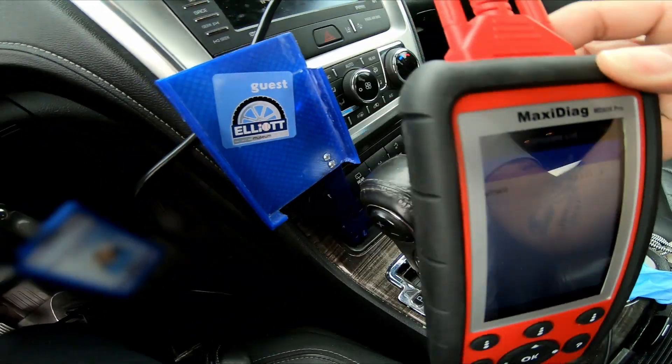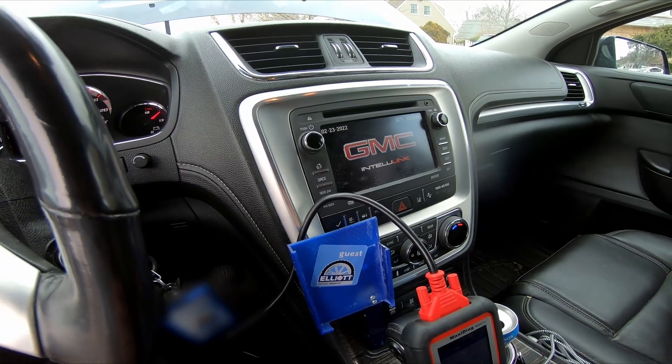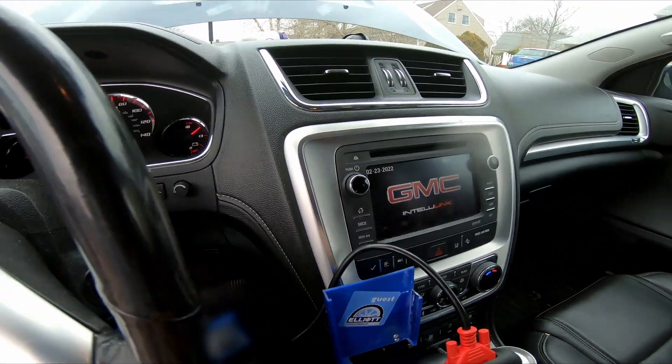Still got 15 volts. I'll have to take it for a good drive, maybe up to highway speeds, and get it really charged up.